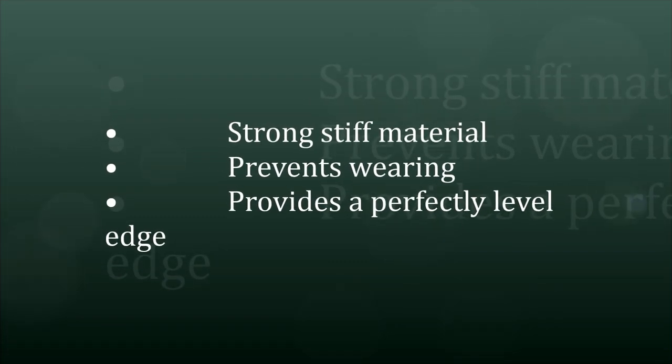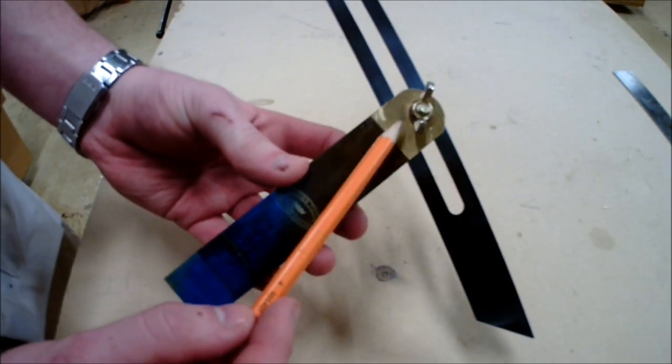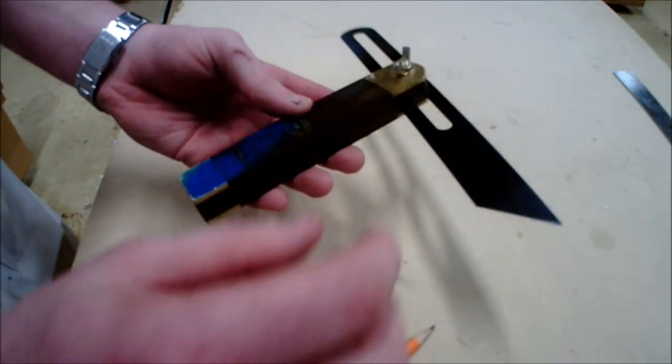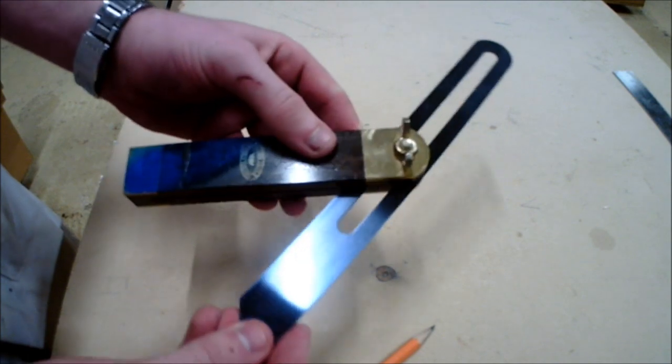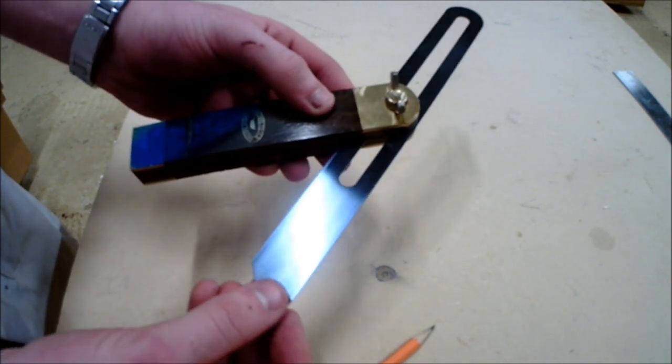Finally, the third part of the sliding bevel is the wing nut. This allows the blade to move up and down and also change the angle you are trying to create. As shown in the video, it can be adjusted to any angle.